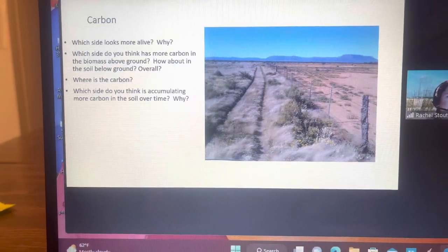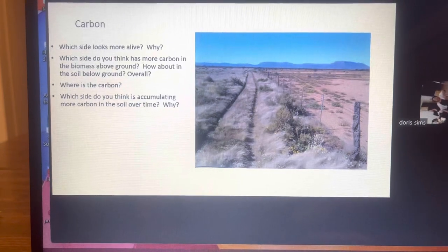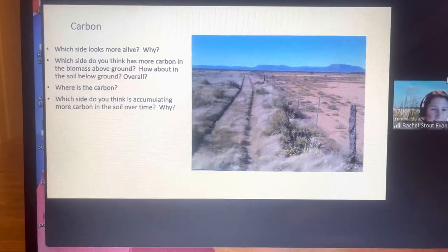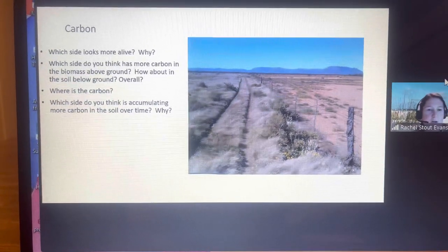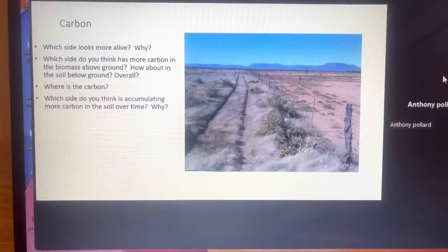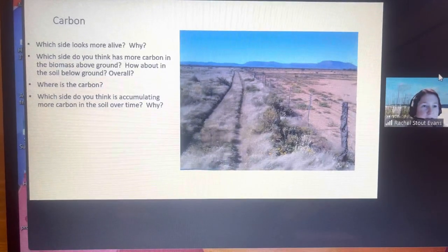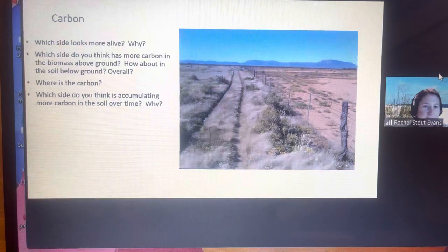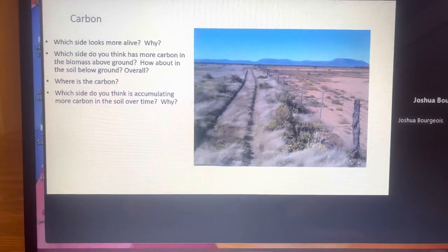So which side do you think has more carbon in biomass above the ground? The left side — yes. The above-ground biomass is the above-ground vegetation. And what about below ground? Which side would still have more biomass? Just think about it: if you've got vegetation above ground, you're going to have the same amount below ground in roots. So where's the carbon? It's in the plants and it's in their roots, and it's stored in the soil.